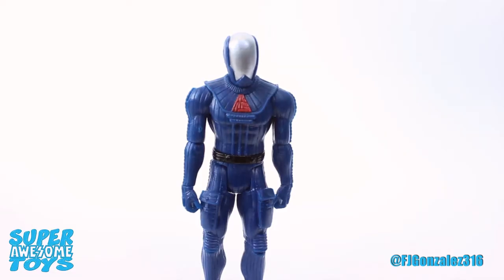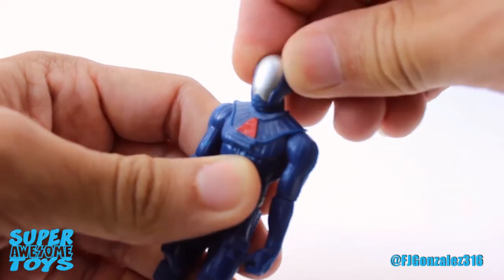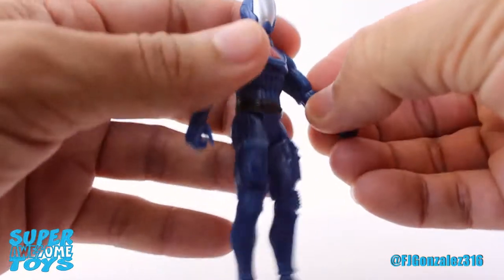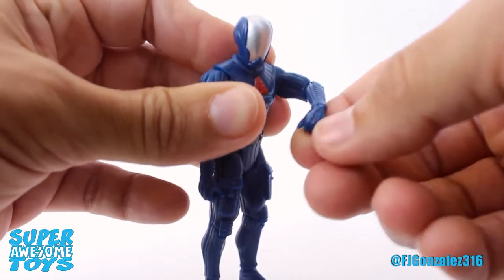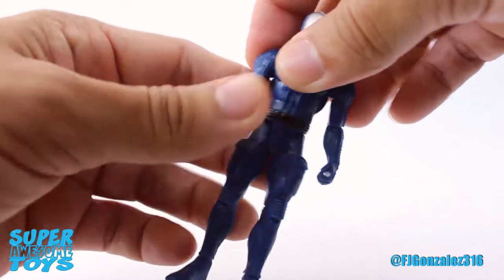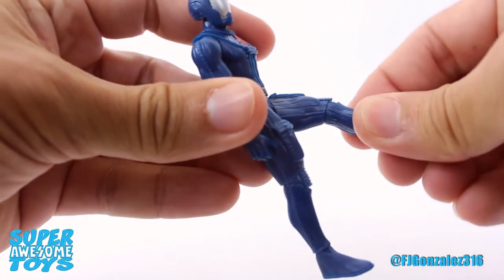The Power Soldiers have some fairly good points of articulation. The head is on a ball joint so you get a lot of movement out of it. The arms can go up and down and rotate all around. There's a hinge joint at the elbow so it goes up and down and can also rotate. The wrist has a swivel joint. There are swivel joints at the hip so the legs can only go forwards and backwards, and they have hinged knees that can bend and rotate.